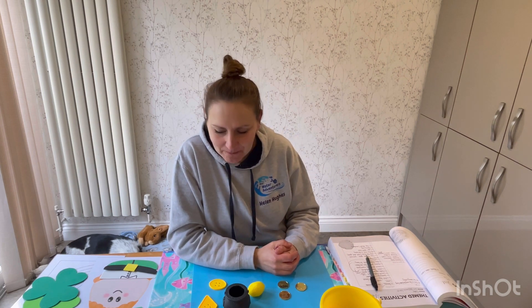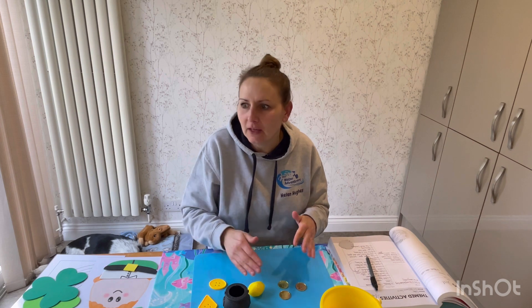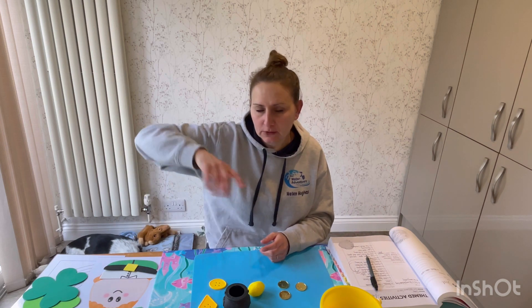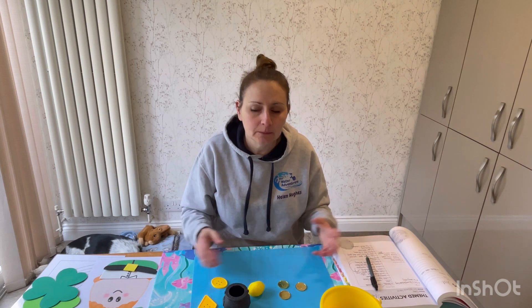That is Lucky Charms — it's a really good game. Other variations: maybe they try to swim underneath, come in from a different direction, or you add in two leprechauns for a bigger team to make it harder. Maybe they have to swim around first before they're able to get the lucky charms. Have fun!